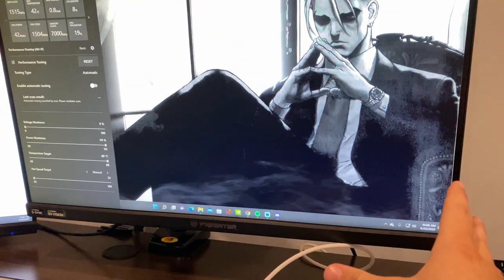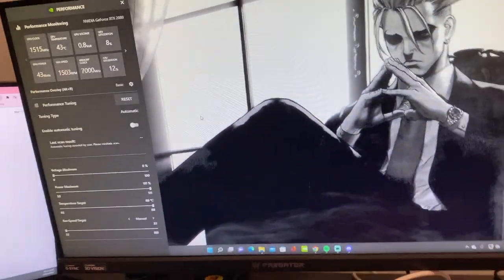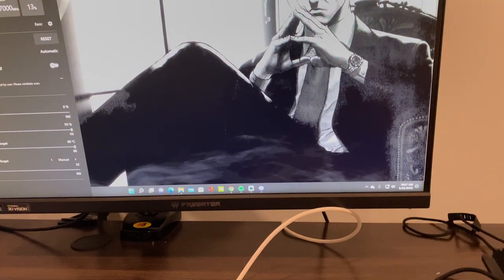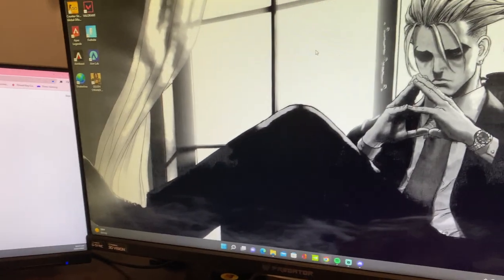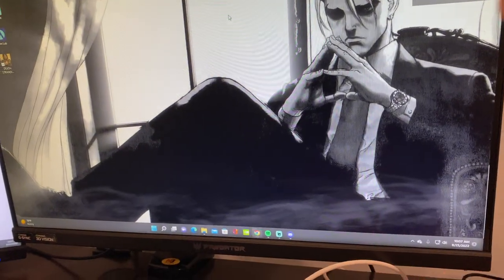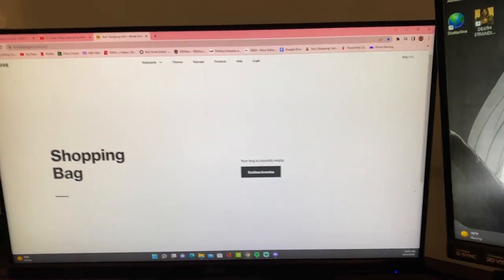My main monitor is an ASUS Predator, 240Hz and 27-inch display. It feels fantastic for competitive FPS games like CS, Apex, or Valorant — whatever you like to play. My secondary monitor is just a regular Acer 60Hz HD — nothing too special about it, but it gets the job done.